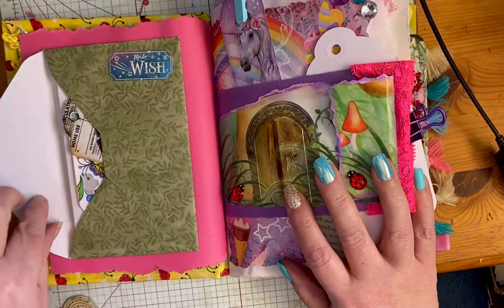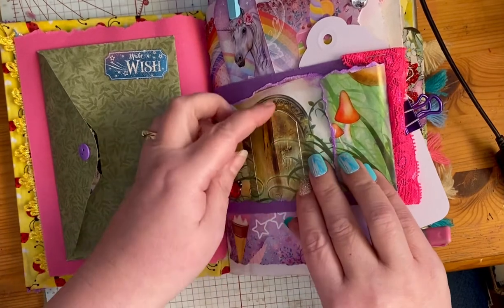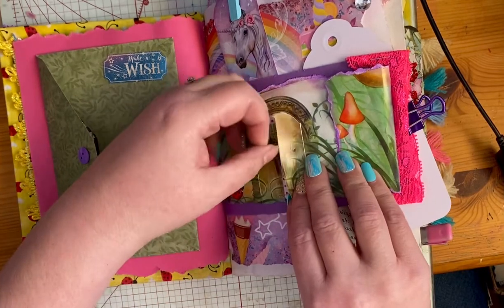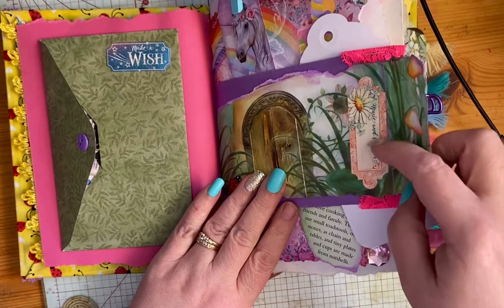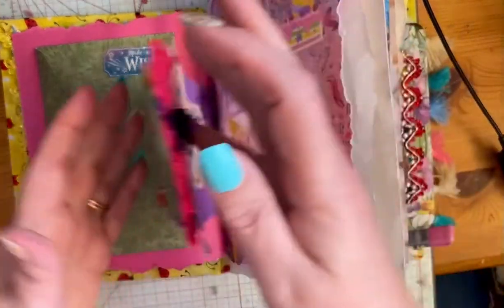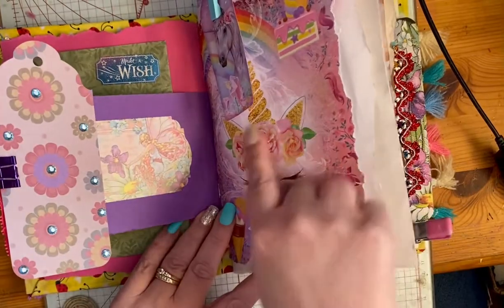We've got an envelope here with a coloring page and a couple of tags hidden away in there. I have a little secret door that I created for her — she can open that up. It's a little stuck here, but there it is. There's a little flower hiding in there and then a little tag hidden under here. We've got some ladybugs there, and then we flip this over and we've got a beautiful bejeweled tag that's clipped there for her, and a fairy thing underneath.